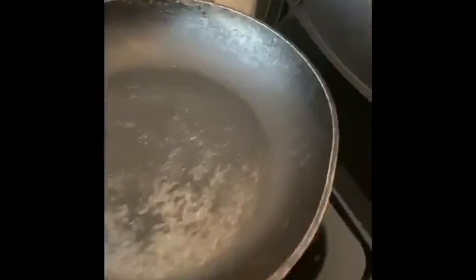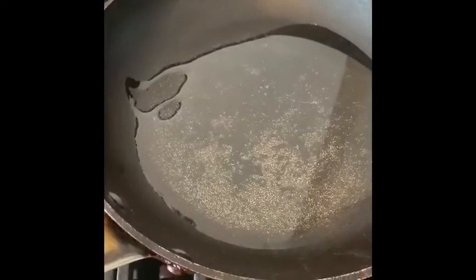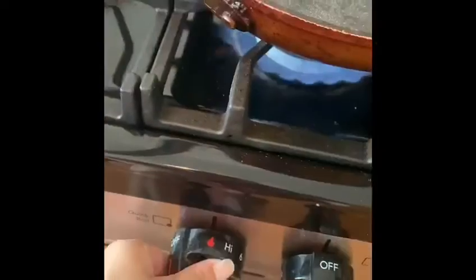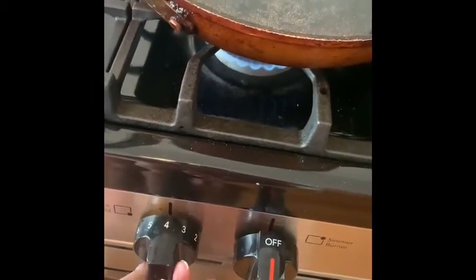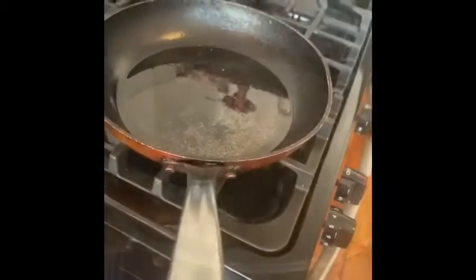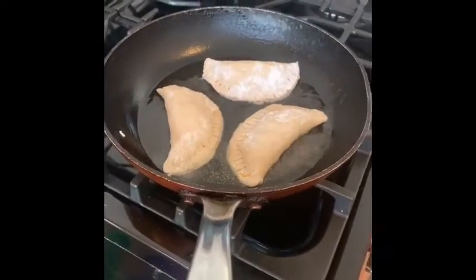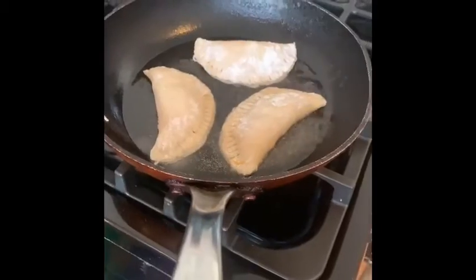Take some oil and put it in a pan. Then turn it on to four and let it simmer a little bit. Take one and place it down. Wait until the bottom side is yellowish, then we are going to switch it over.